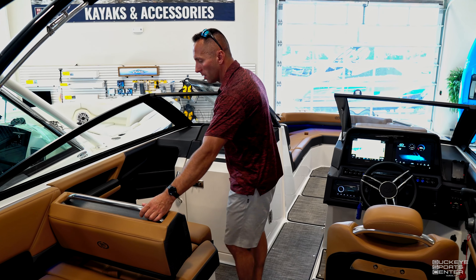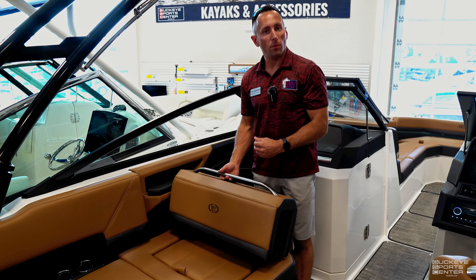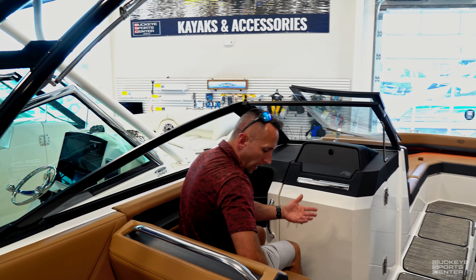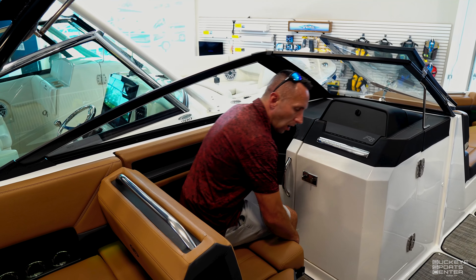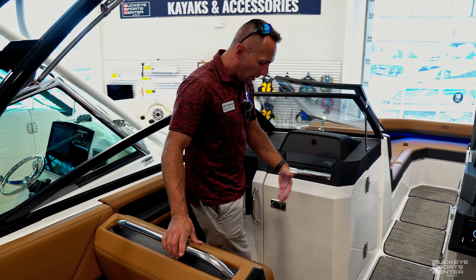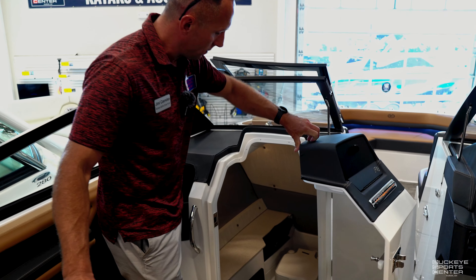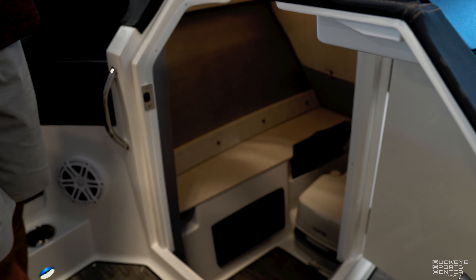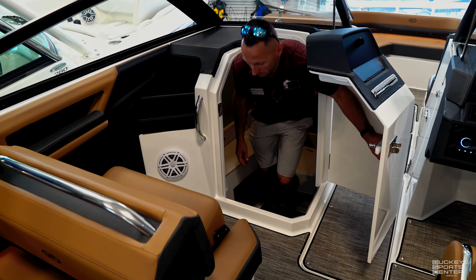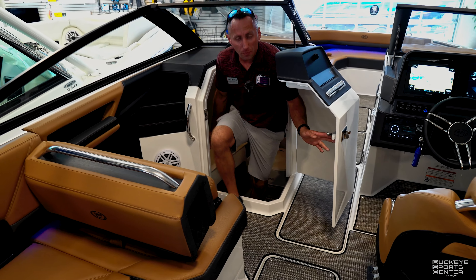Moving up to the front, Cobalt made it so you have an observer seat — if you're watching a tuber or want to communicate with the rest of the boat, the observer can just flip that seat up or forward. The passenger also has a nice forward-facing seat along with a bolster, so if they want to sit up a little higher or have something to stand against, that's a great feature. Opening up here we've got the head compartment — plenty of room to get in and out, and it's padded all throughout.